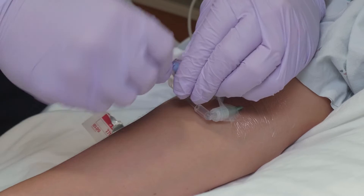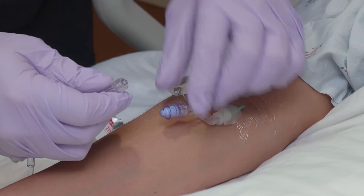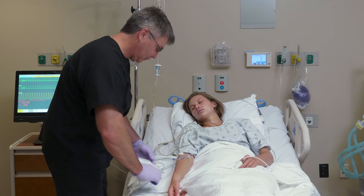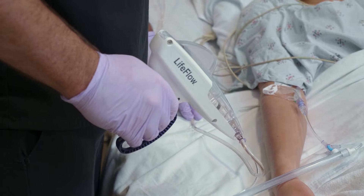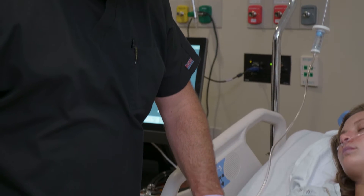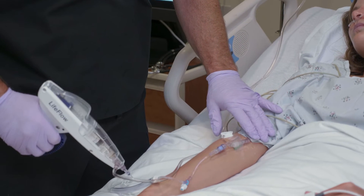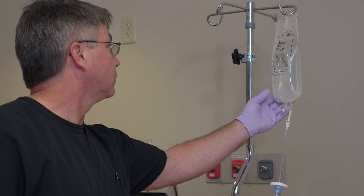Using standard aseptic technique, attach the LifeFlow wide tubing to the patient's IV access. Begin to infuse fluid by squeezing the handle. Each stroke delivers 10 milliliters, and total volume delivered can be calculated by counting the number of strokes or by noting the total volume of fluid remaining in the bag.